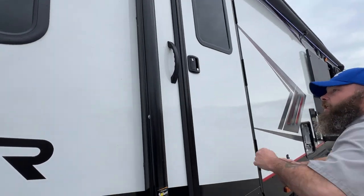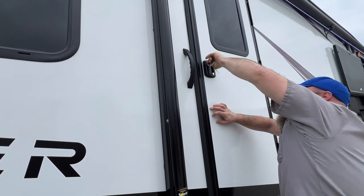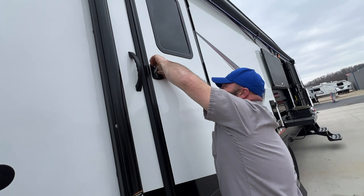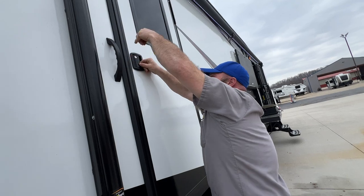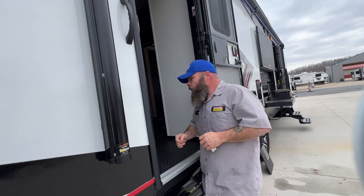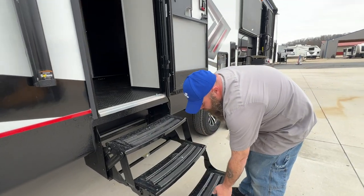Next, we've got our back door so you can access the back of the camper. I might have to put a little lubricant inside that door lock to make it work a little better. You're able to access the back side — you've got these steps here that basically fold out. Real nice and simple.